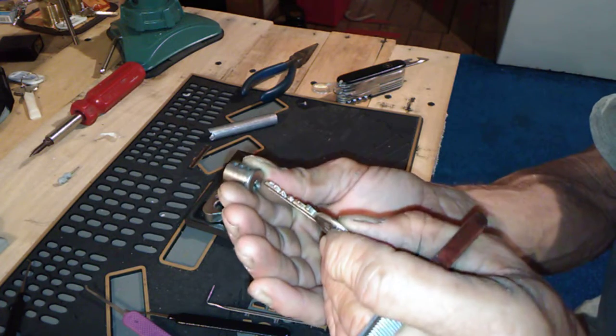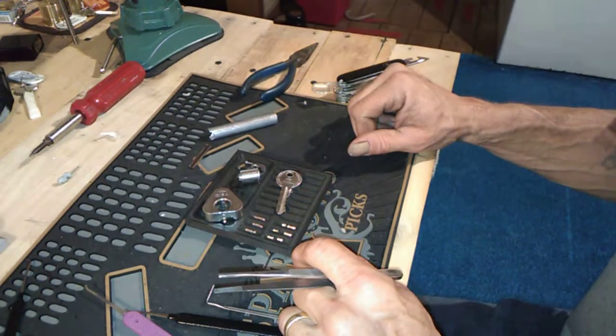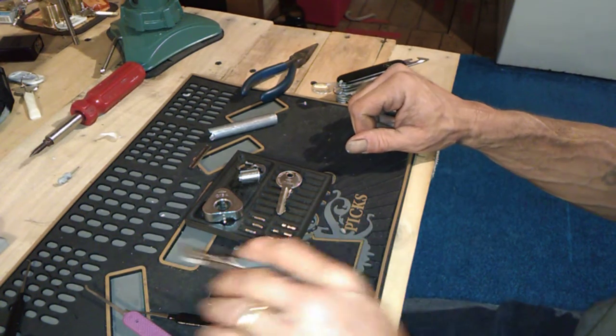Anyways, that's it for Stock Lock Sunday. Thanks everybody for watching - stay safe, stay legal, stay lawful. Don't be the one to screw it up for the rest of us, and keep your picks where they belong.